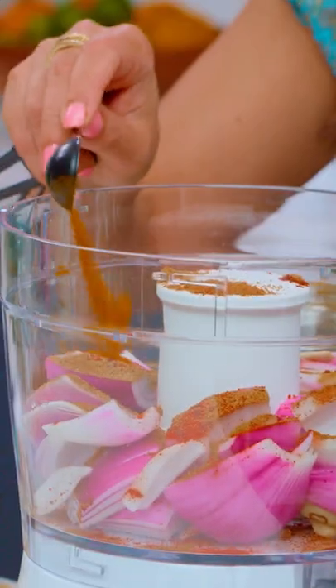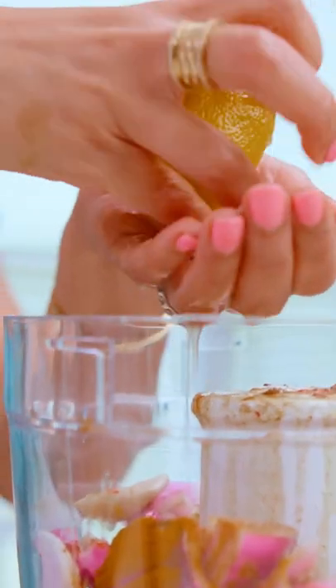In this marinade is paprika, coriander, cumin, Aleppo pepper, turmeric, a pinch of nutmeg, extra virgin olive oil, and lemon juice.